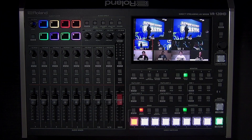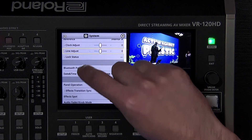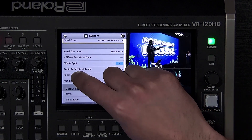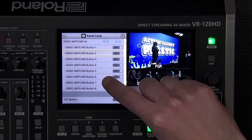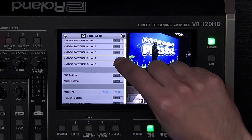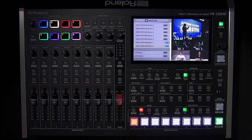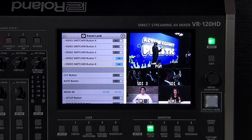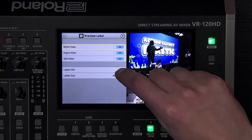There are some additional features and settings in the system menu worth mentioning. Panel lock can disable specific buttons and knobs on the VR120HD, which is perfect for preventing accidental button presses. For example, if you only use input buttons one through six, you can disable the buttons for seven and eight, reducing the risk of switching to an empty input. If you forgot that you locked them, the menu button will flash when you try to use it, indicating that panel lock is enabled. There are additional settings in the system menu to customize the multi-view text and icons, output test signals, and reset all your settings to their default. More information is available in the reference manual.